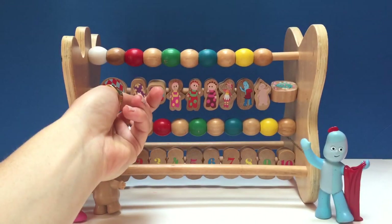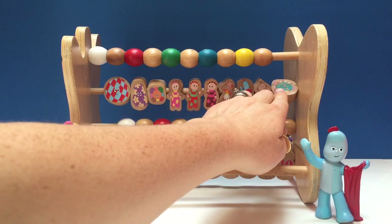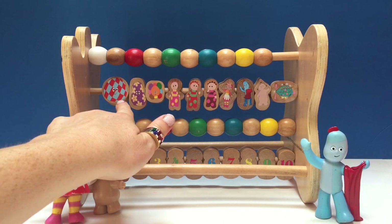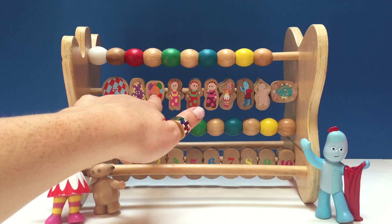Now look at these beads. They're all in the shapes of characters from In the Night Garden. We have three ha-hoos. One, two, three.